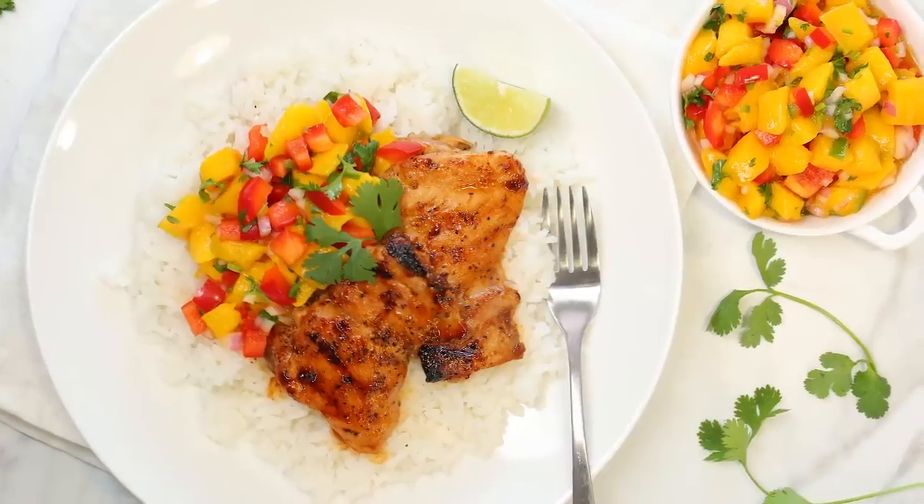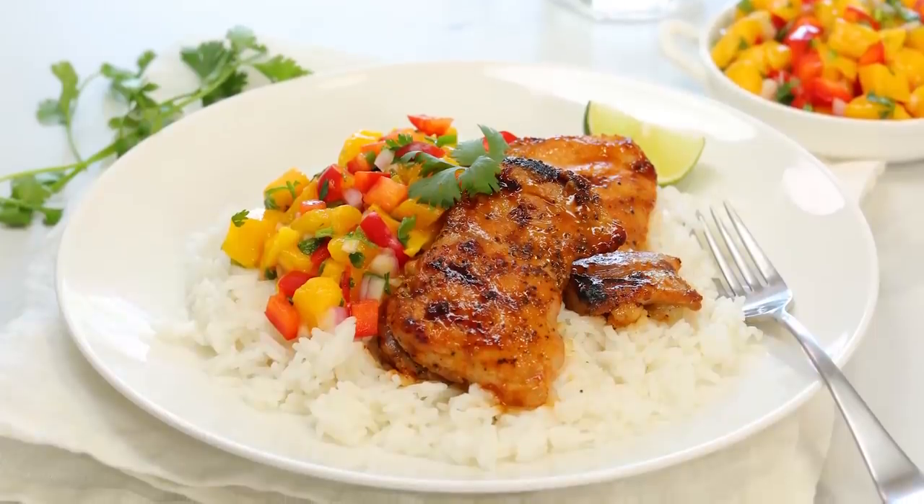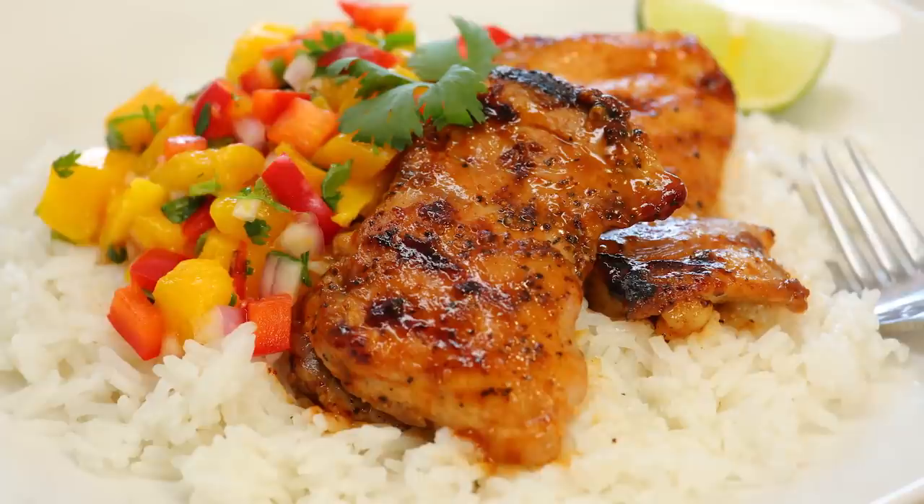At this point, guys, we have reached the promised land. Our amazing coconut rice is ready. We're going to load on our delicious barbecue lime chicken and, of course, top it all with that sweet and crunchy mango salsa. I have to say, this dish is best enjoyed outside. So if you've got a backyard, a patio, a balcony, any sort of outdoor space, this is definitely a great way to enjoy some outdoor dining.